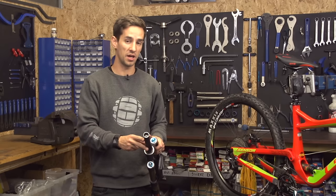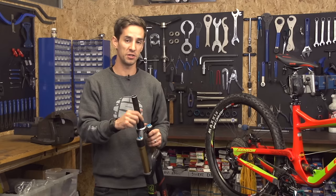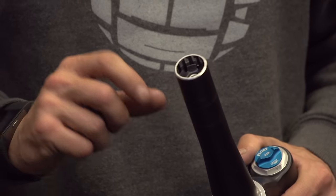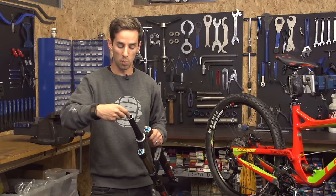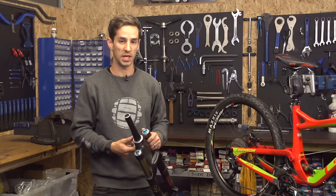You may need to replace your star nut if it's damaged — they don't often get damaged — or if you've cut your steerer tube down or if you're installing a new fork. Star nuts only really get damaged if you tighten down your headset cap and you don't have enough stem spacers on there, and it then winds the star nut out rather than using it to pull down, but that doesn't normally happen.